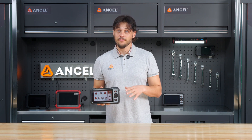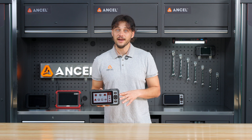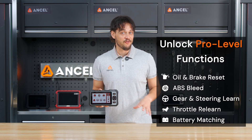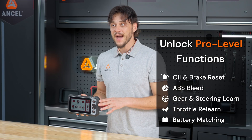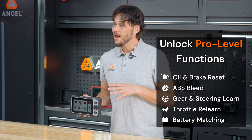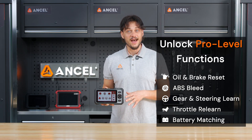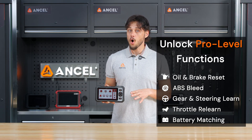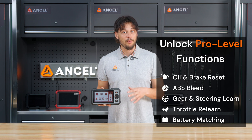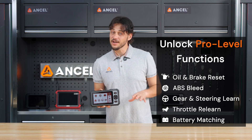To help you take better care of your vehicle after routine service, the FX6000 comes with seven essential reset functions. For example, with the battery reset function, it syncs the battery system after installation, helping avoid issues and extending its lifespan. These resets are must-haves after oil changes, battery swaps, or brake service to keep your system calibrated and your ride smooth and safe.